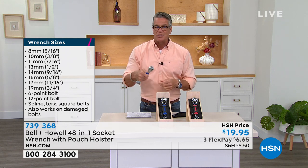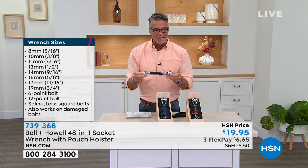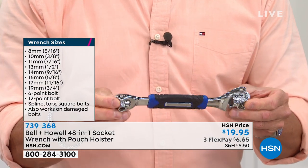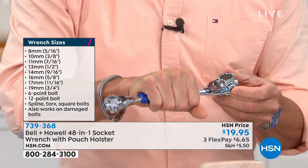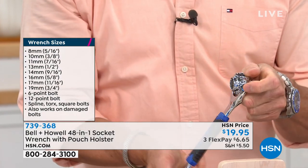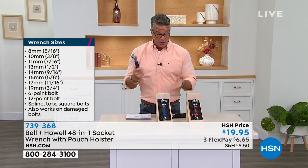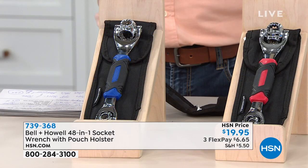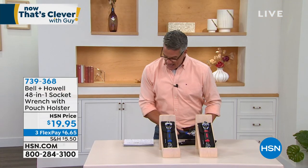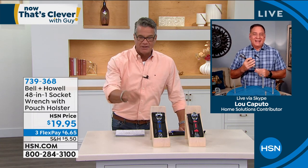This one is contractor grade, heavy-duty steel — you will never break this thing. It's got a big strong rubberized grip and you can rotate it in directions to get into any crack or crevice. I have them in blue and in red — I own it in red. I think it's the greatest tool ever invented for people who like to do fix-ups at home. My good friend Lou Caputo is standing by — Lou's a fixer-upper guy like me.